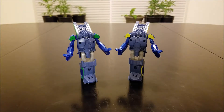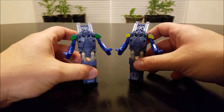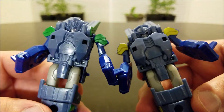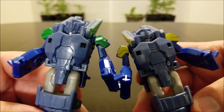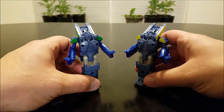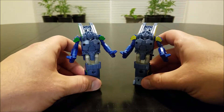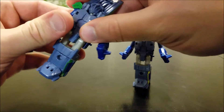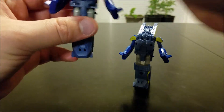Here are the robot modes. Just like any other limb bots for the Combiner Force line, these are very simplistic figures, about on par with Legion class. You can see the difference in their head sculpts. Some of the better looking limb bots for this line, I think. They do actually have articulated arms, which is a nice change.